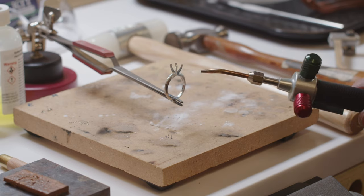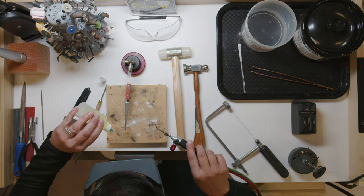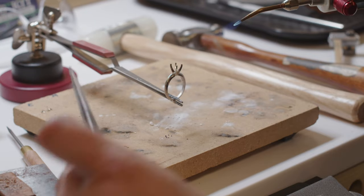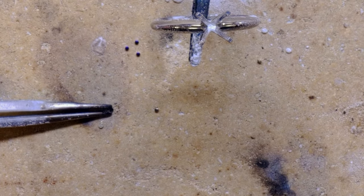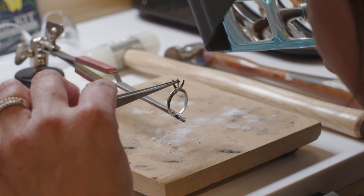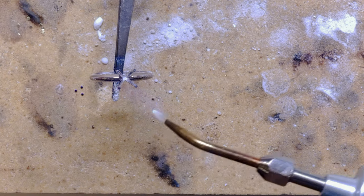I'm going to light it on fire. Put a little dot of flux — this is going to help coat the piece and allow the solder to flow properly. You want to make sure that the blue dot is facing up. Just watch for when the solder actually floats.